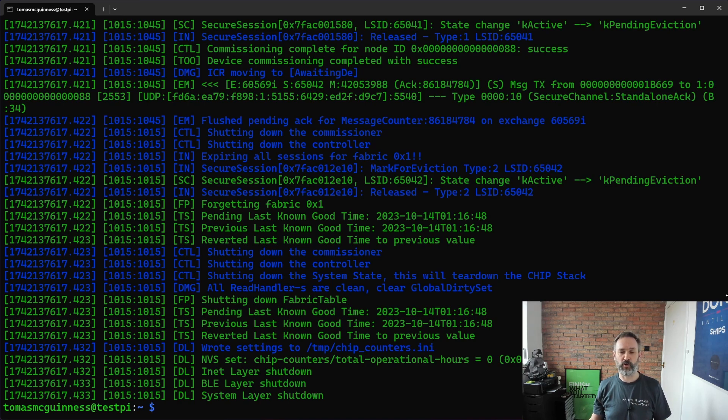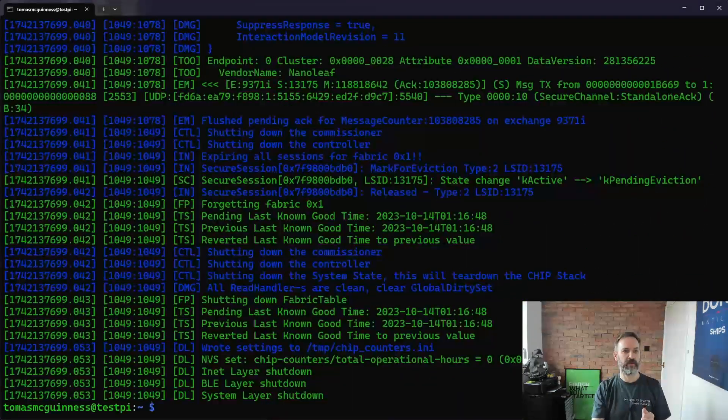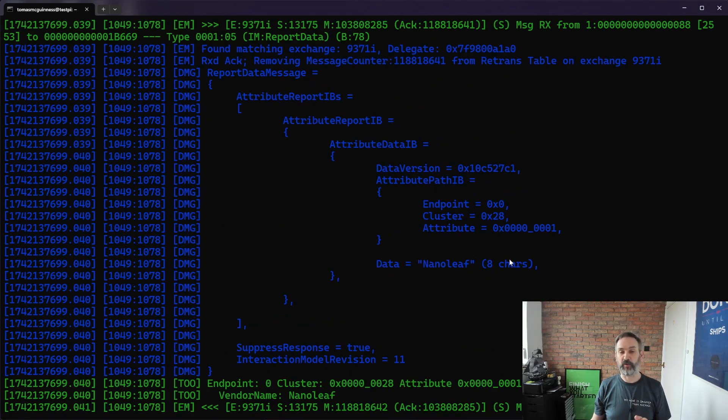Let's now confirm this all works by sending a few commands. The first one is to read some basic information from the device - we'll read the vendor name. We clear the screen and paste in the command: access the basic-information cluster, read the vendor-name attribute, with our node ID which is 88, and endpoint zero - that's the default endpoint containing all the Matter-specific stuff. If we run that, we should see 'Nanoleaf', and as you can see, Nanoleaf has been pulled back as the manufacturer.